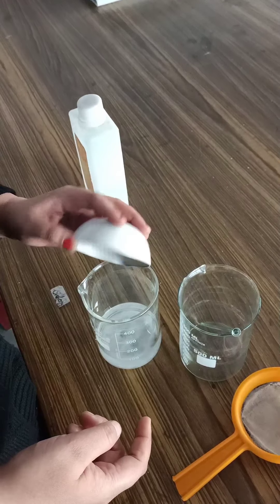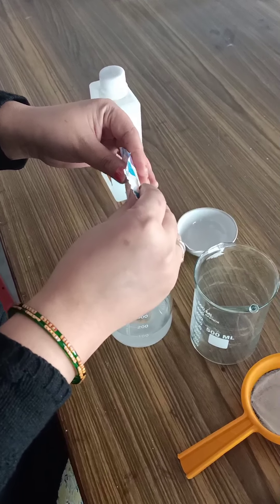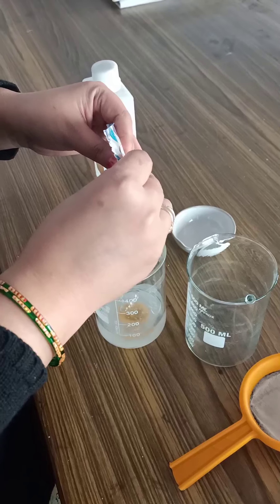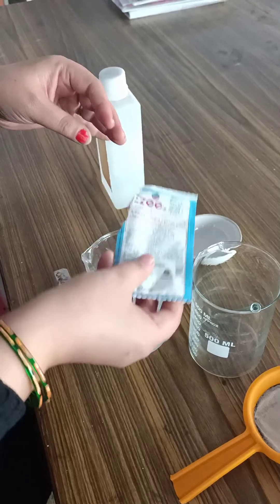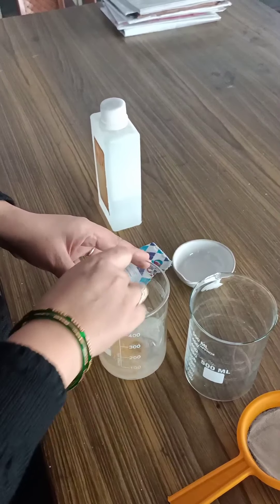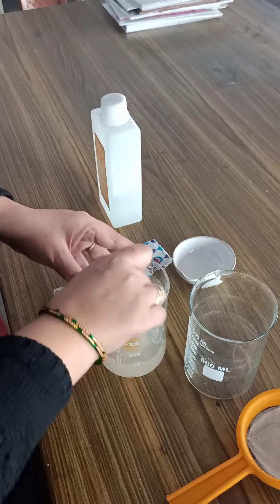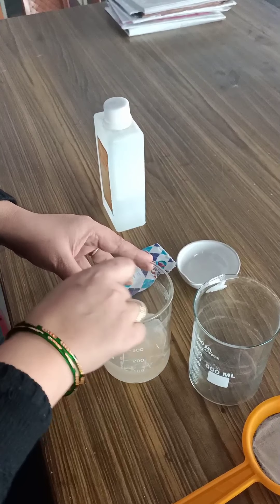The requirements for this experiment will be ethanol, distilled water — we have taken distilled water in this beaker — salt, an empty beaker, a strainer, a banana, liquid detergent, and a poly bag for squeezing or mashing the banana.